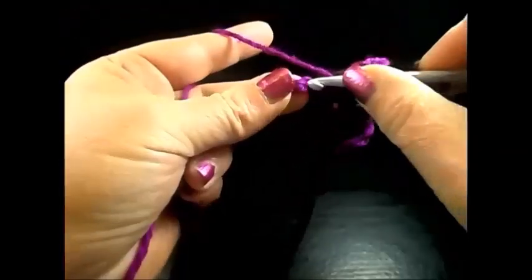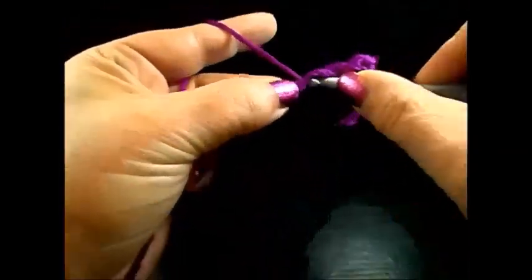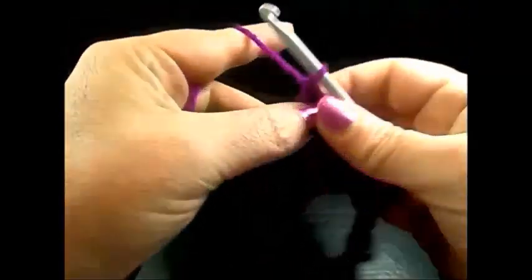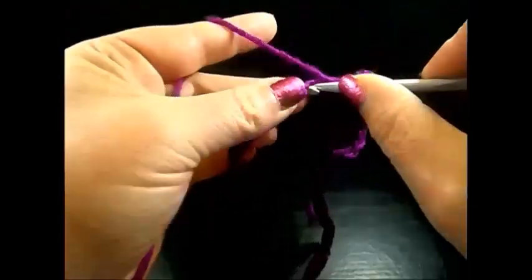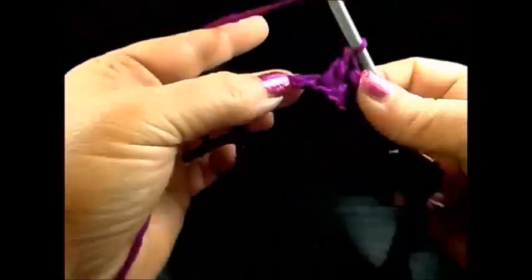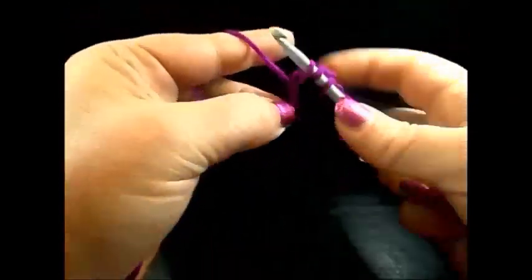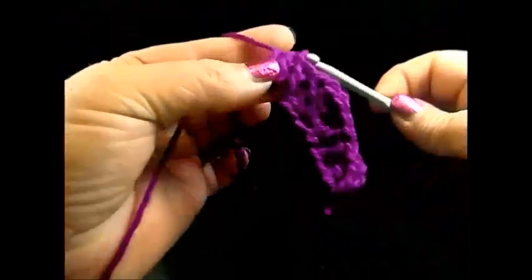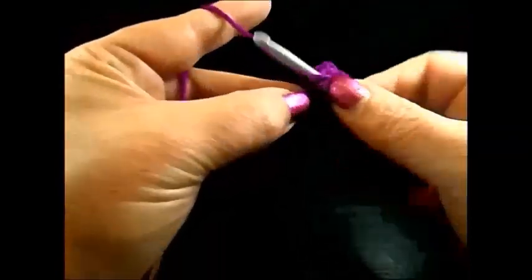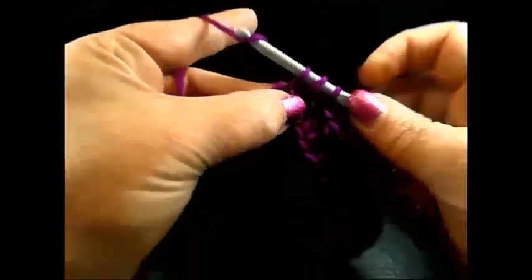Skip one chain, in the next chain one double crochet. In the next chain one double crochet. In the next chain one double crochet. We have three single double crochet. Skip the next chain, and in the chain after five double crochet in the same chain.